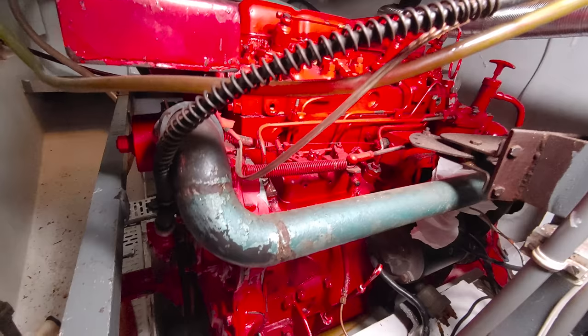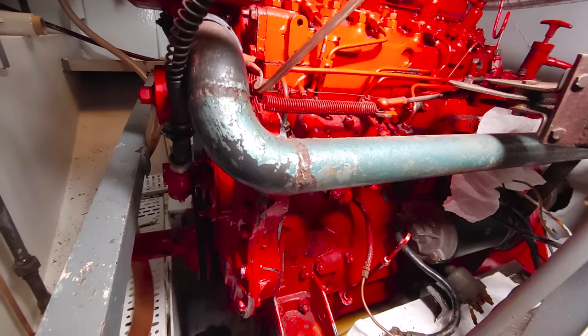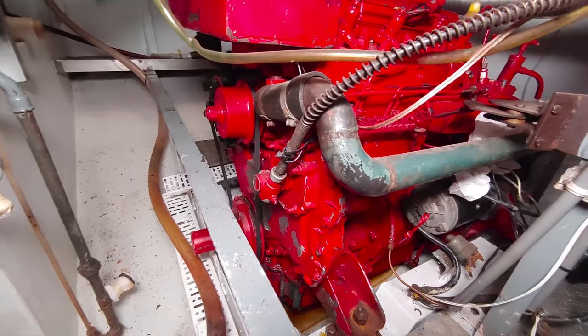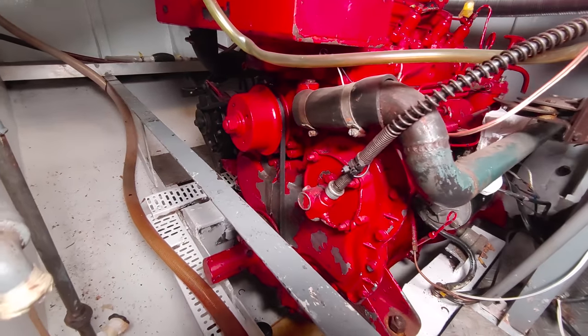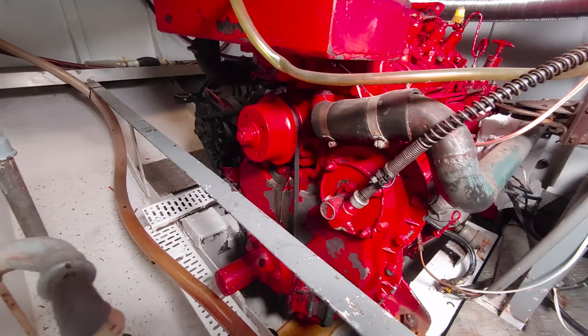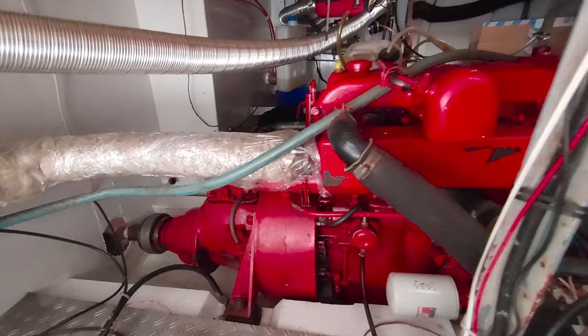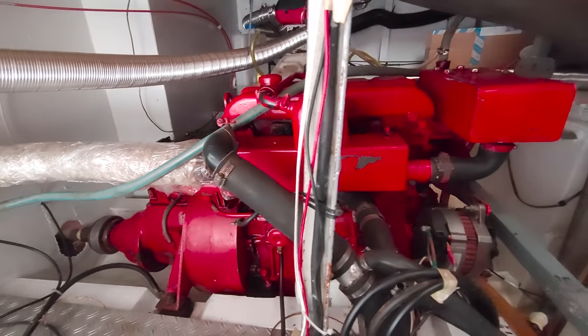That's a project for future videos, because to this day I have yet to see this thing running. Yes, I bought this boat without even checking if the engine runs - but the seller guaranteed that it does, so I took his word for it. If you have any tips and tricks on what to look for and how to proceed starting this engine for the first time after a long idle period, please let me know in the comments.